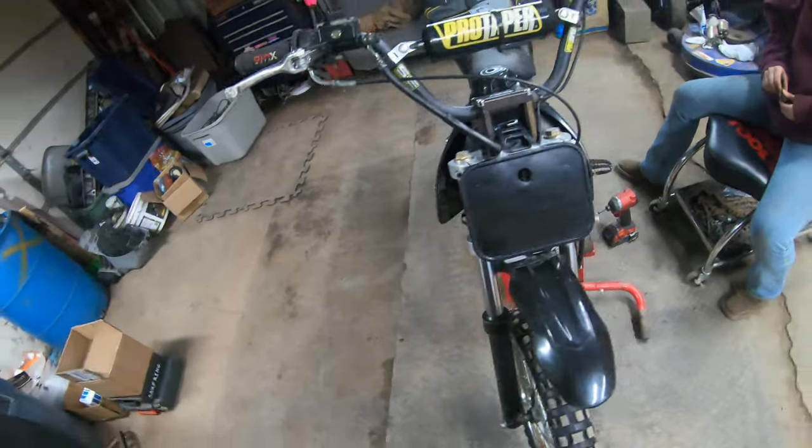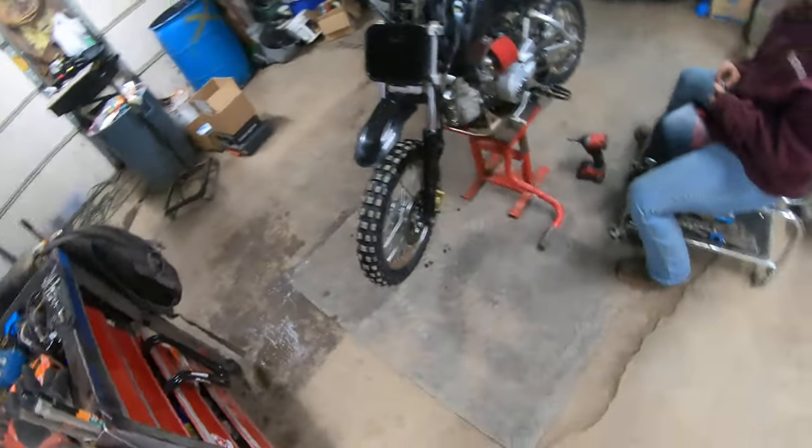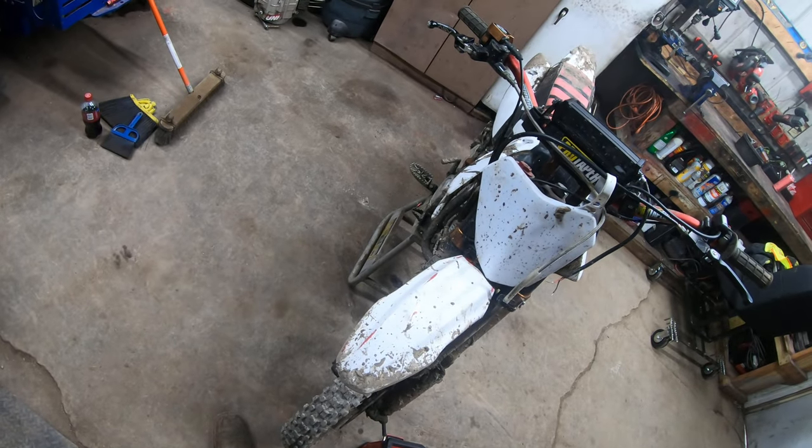Yeah, those are the three pit bikes. I'm working on getting another Pitster Pro, hopefully to replace this one, but it'll have a clutch. If you guys want to know anything else on them, just shoot me a comment.